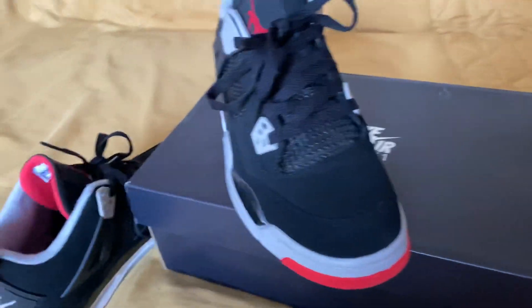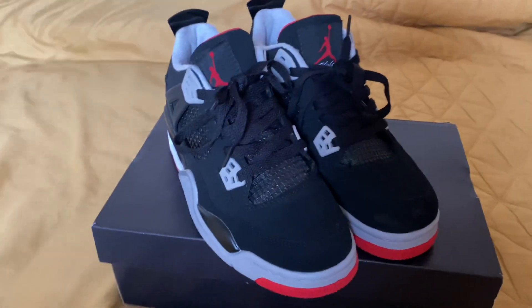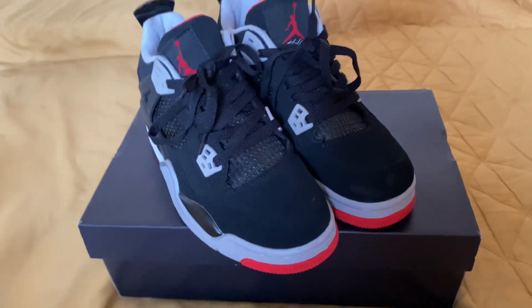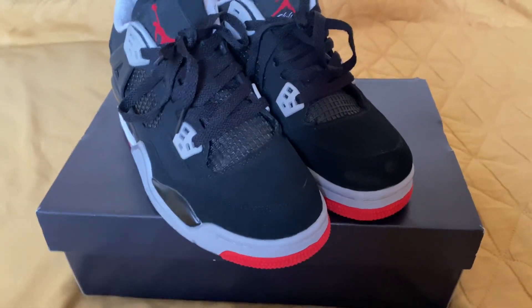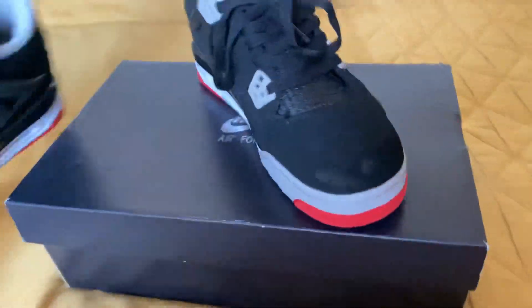You should definitely go check them out — the link will be in the description. These shoes are great, honestly some of the best shoes I've ever reviewed on this channel. Make sure you are liking and subscribing because we're trying to hit 100 subscribers.